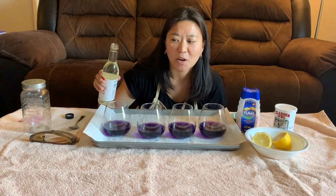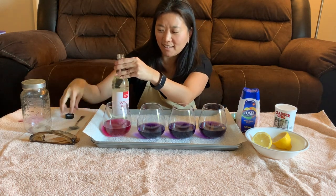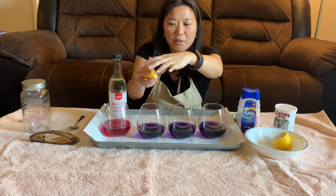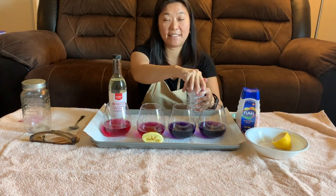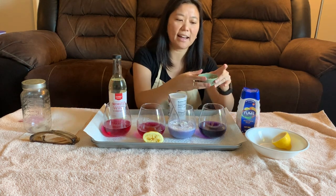I'm going to start with some white wine vinegar and add it to this container here — whoa, that turned a really cool pink color! Next, I'm going to put some lemon juice in this glass, some baking soda in this third glass, and lastly I'm going to add some Tums.